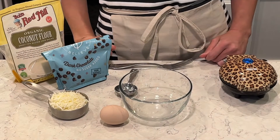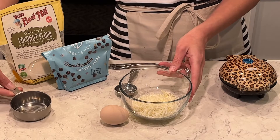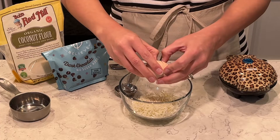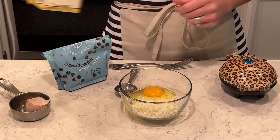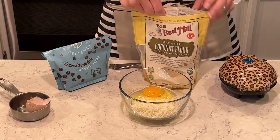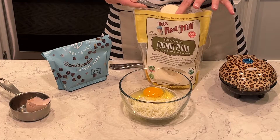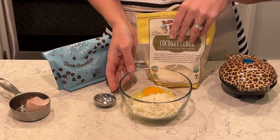I'll put the recipe and measurements in the description box so if you want to make this, check that out. So I have half a cup of shredded mozzarella cheese — that's what makes this a shuffle, with the 'c' for the waffle — one egg, and one tablespoon of coconut flour. After I mix all these ingredients together I'll add in the no sugar added chocolate chips and then it will be ready to go.